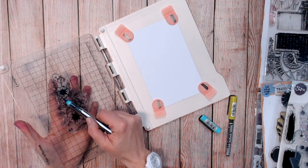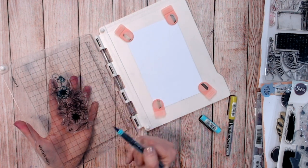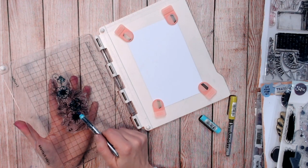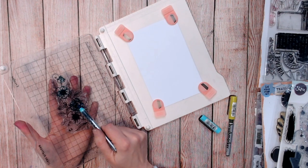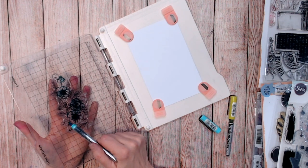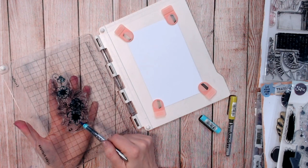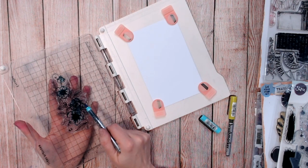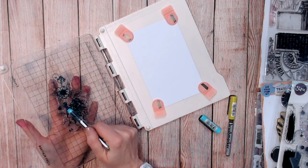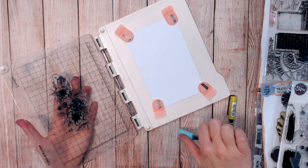I don't mind if some of my ink goes further into the stamp because it's the raised areas that touch the paper — just make sure you've got ink on those. You need to make sure you're using a water-based ink and not an alcohol pen. If you use an alcohol pen the ink will dry on the surface of the stamp before you even get a chance to stamp it, and you won't get much effect at all. With water-based pens they're not going to dry on the surface, so you've got lots of time to do your colouring.